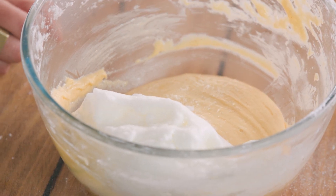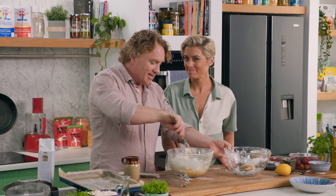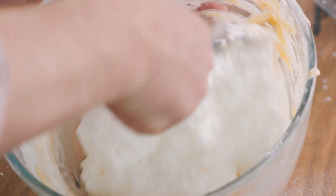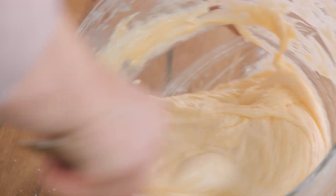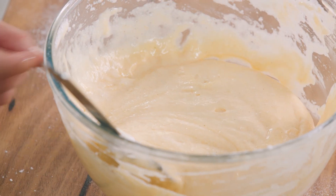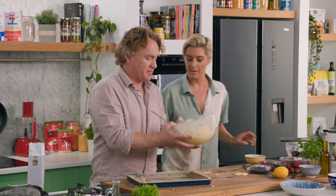If you take your time with simple recipes like this one and get it right, then you start to achieve success. Once you've got a few great baking dishes under your belt, you'll be baking every single week — it's a wonderful thing. Now fold that last bit of egg white through, making sure all of that egg white gets mixed into the mixture without knocking the air out of it. Turn it around like this — and I reckon we've got it mixed in beautifully.